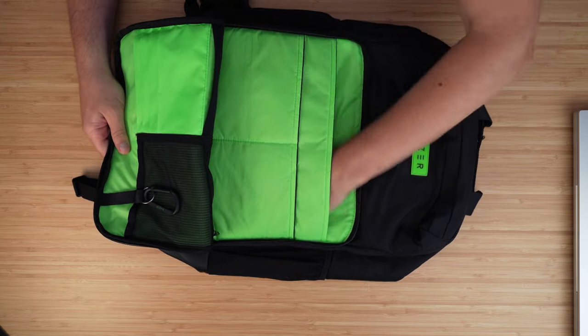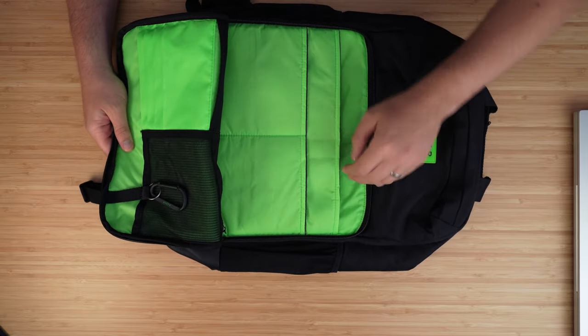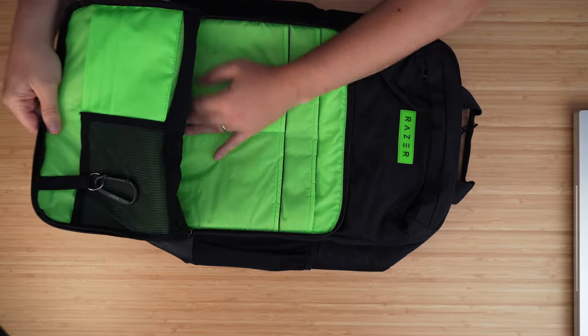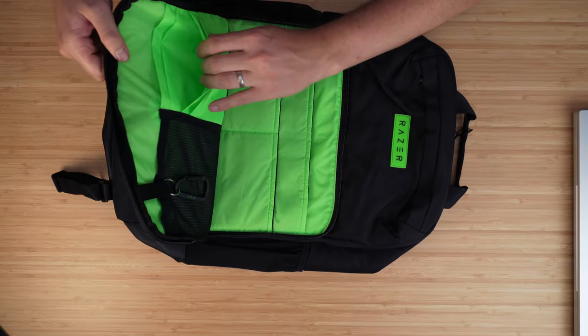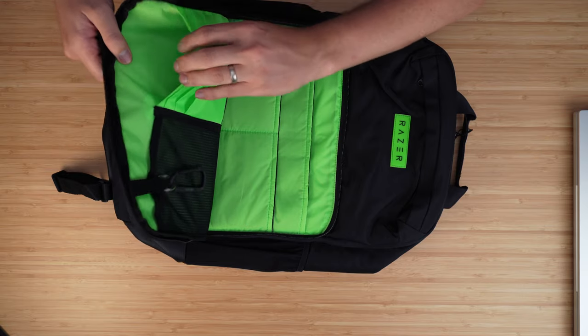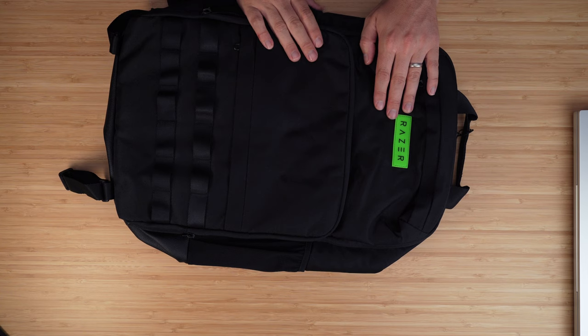We've got a couple of nice pouches in here — maybe for a mouse or mouse mat — plenty of space in there. We've also got a little zipper pouch as well for USB sticks. You could even put some CD-ROMs if you happen to have some, and there are these little pouches up here too, so a nice amount of pouches on the front.